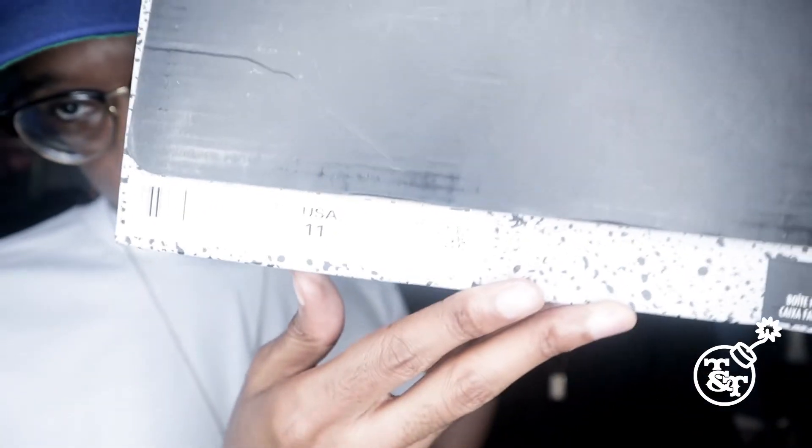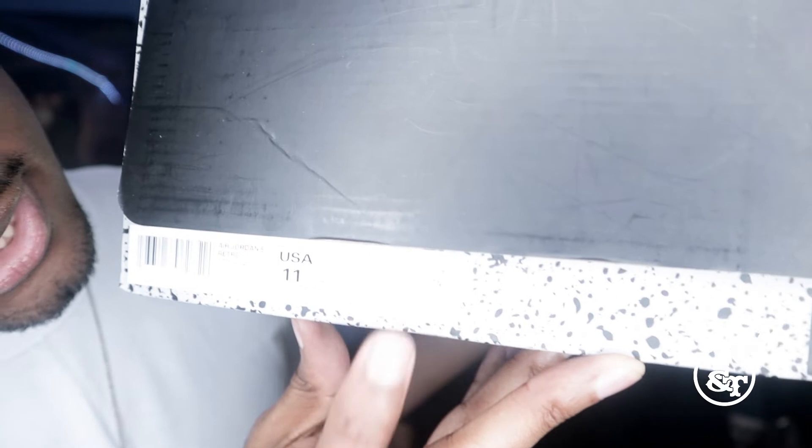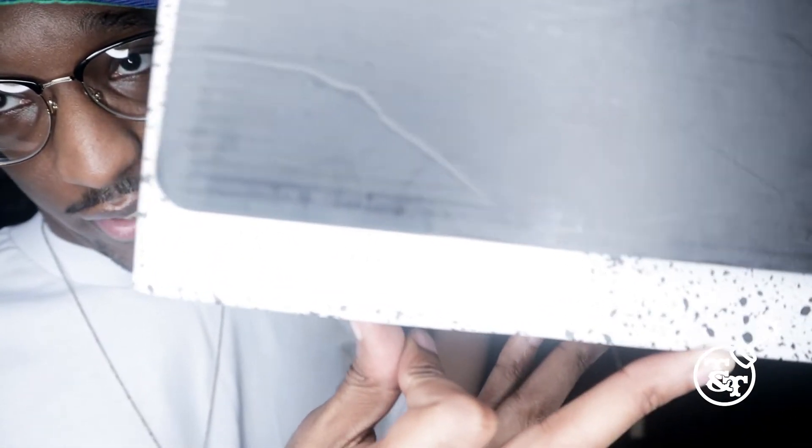Alright, what you have here is the size 11, along with the UK — the Euro size 45, UK size 10, centimeters 29. I don't know if you can see it, but...